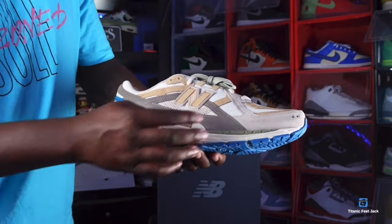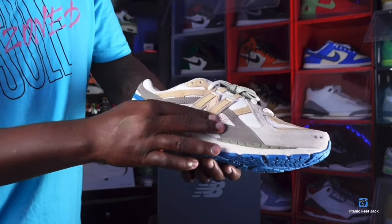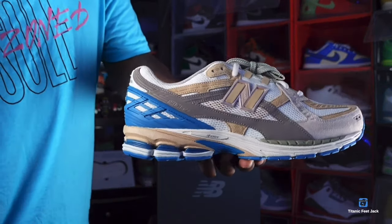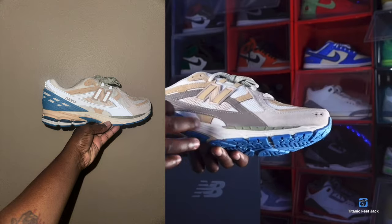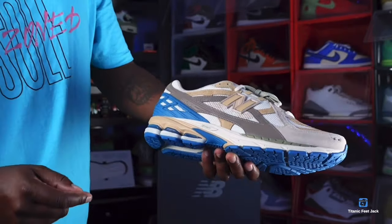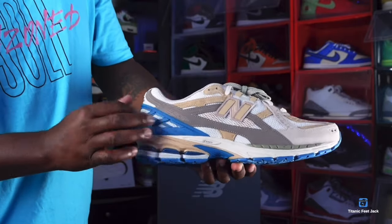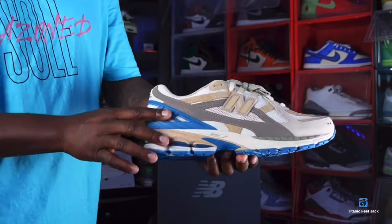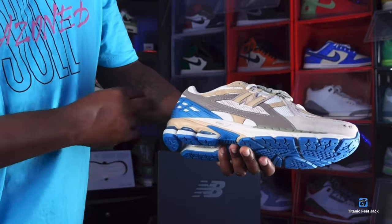You have a tote color which feels like a leather or maybe a 3M material — we're gonna check that out later once we cut the lights off. You can see it has the 1906 silhouette, a dark turquoise color net on here, and you can see that ENCAP technology right there on the midsole.